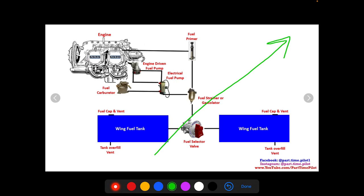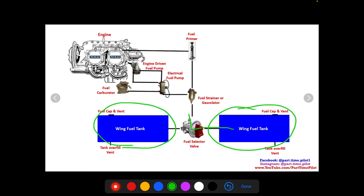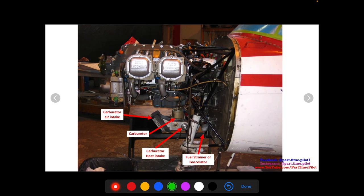We have a complete separate video on the fuel system, so I won't go into too much detail here. Briefly: on a low-wing aircraft, fuel comes from the tanks, through the fuel selector valve set by the pilot, and gets filtered by the fuel strainer or gascolator. Some can go directly to the primer line, which injects fuel directly into the engine. The rest goes through the pump system — an electrical fuel pump and an engine-driven fuel pump — and is then pumped into the carburetor, which mixes it with air and pulls it up into the engine.